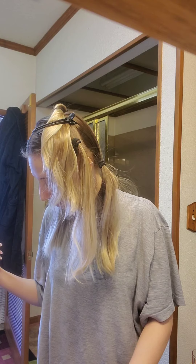My highlights have grown out really far and I was just going to do more highlighting through it, but why not just put it all over the top, leave the ends alone, and see what happens.